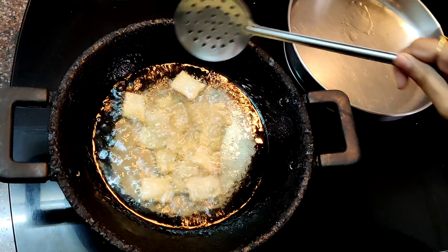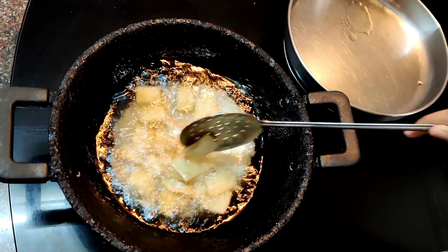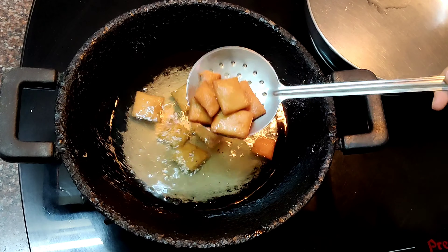Just one minute — fry it on a low flame. Now it's a golden brown color.